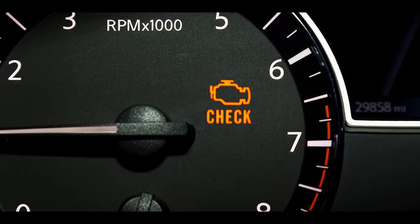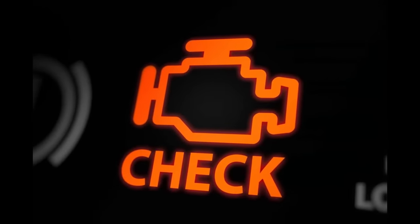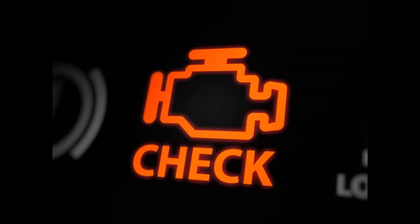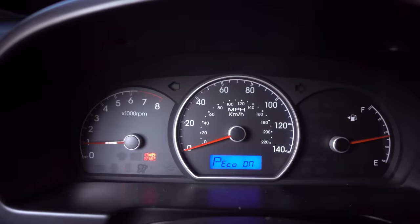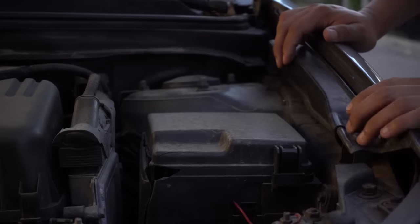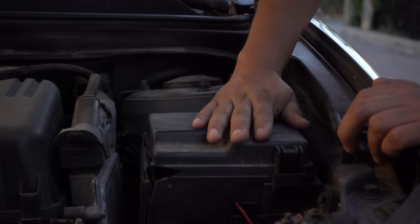If every time you want the service engine or check engine light to turn off you have to pay at a workshop or self-service, I recommend that you stay until the end of this video. I will be showing ways on how to turn it off without the need for a scanner, and I will be doing it practically so that you can see how to turn it off without the need for a scanner.